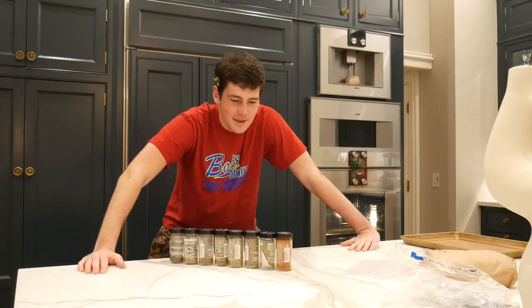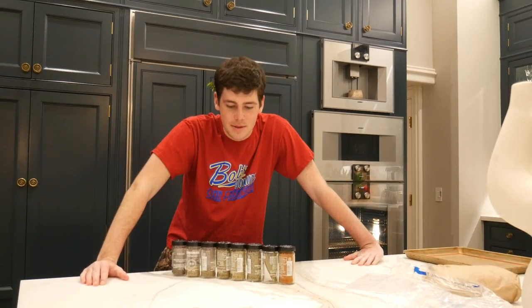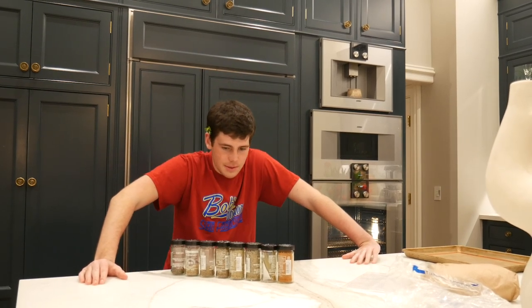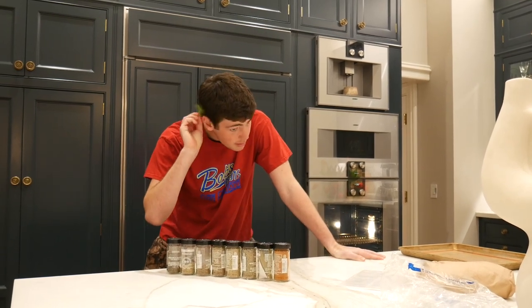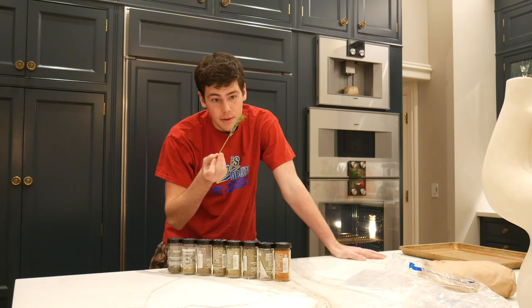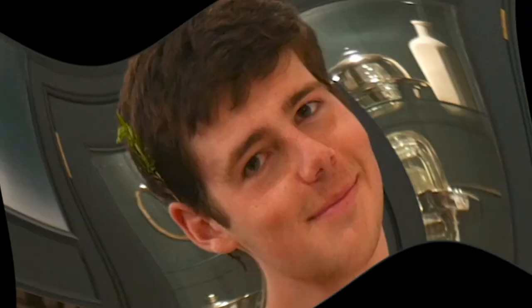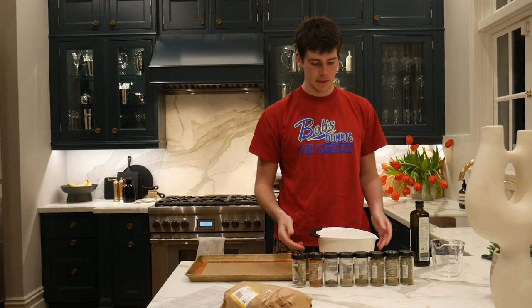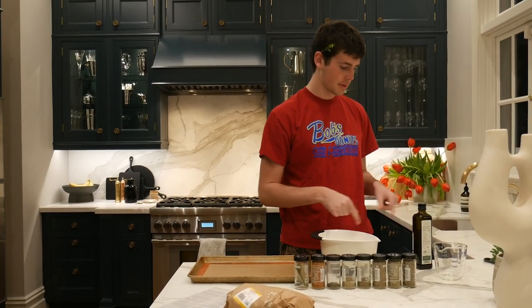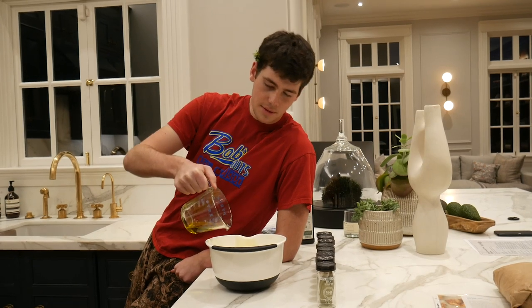I was supposed to use fresh herbs and spices, but I was too lazy to go to the grocery store again. So we've got a bunch of pre-done ones, but I've got this fresh rosemary. We're taking our herbs and spices, putting them in this bowl with some olive oil to make a dredge for our pre-bake of the chicken. A quarter cup of olive oil going in.